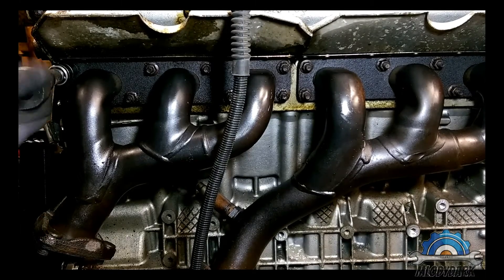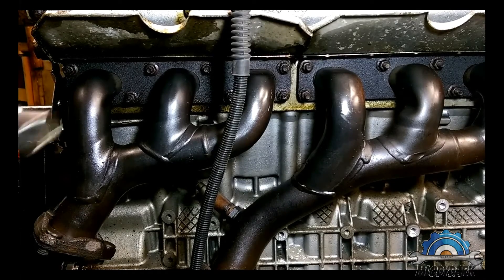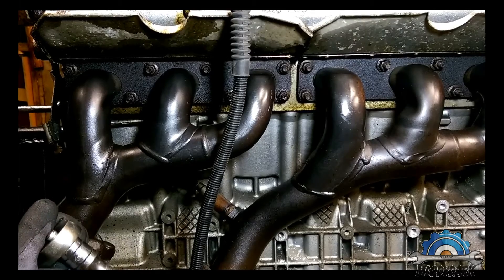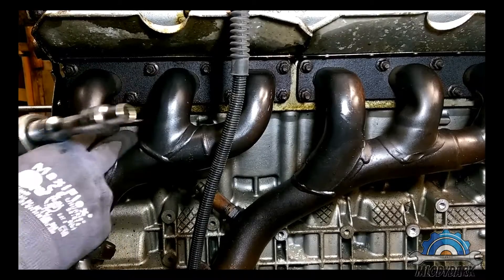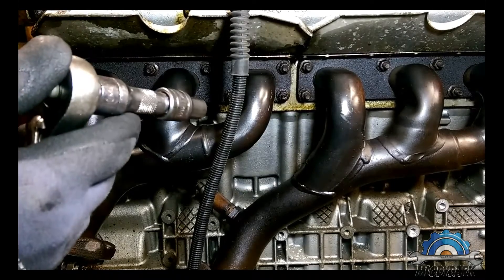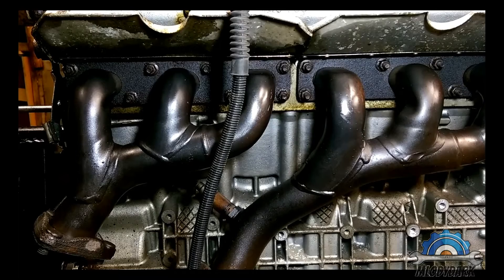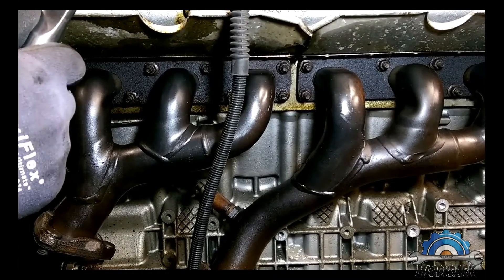Hi guys, welcome to another video. This time I'm removing, or trying to remove, the exhaust manifold on the M52TU and M54. They have slightly different exhaust manifolds, however the bolt holes are in the same position because the cylinder head is the same as the M54, so there's no real difference.